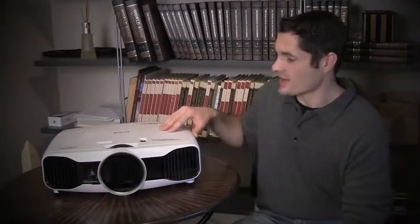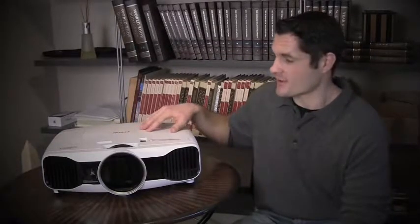This projector has a stunning picture — it is jaw-dropping. To have gotten this image quality just a year ago, a couple years ago, you would have had to spend a lot more. So they're putting a lot in this box for $2,600.